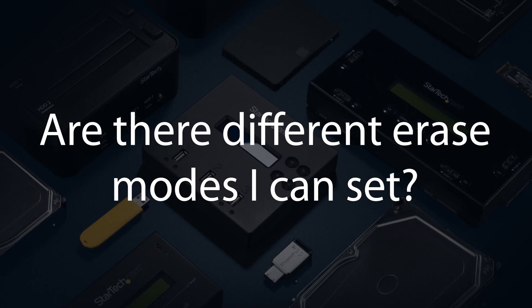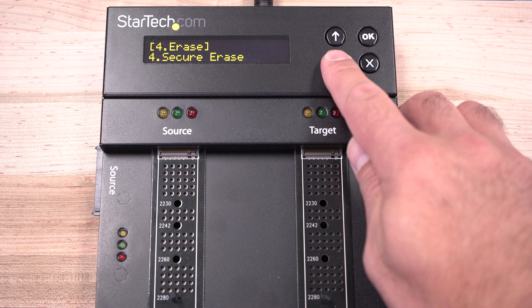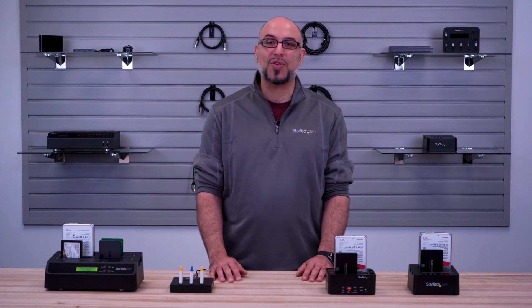Are there different erase modes I can set? Yes. Many of our eraser docks have settings to change between quick erase, single, three, or seven pass overwrite, and secure or enhanced secure erase modes, which meet NIST SP-800-88 Revision 1 standards.